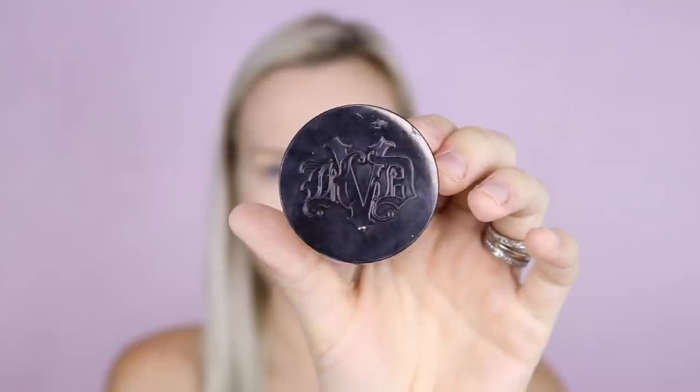I'll just blend that all in with a beauty blender. And after setting, I'm going to use my favorite setting powder of the moment, which is the Kat Von D Transparent Setting Powder. I don't usually put this much powder on, but for the sake of the tutorial I'm going to — pressing with my damp beauty blender into the skin so that it's really absorbed and merges with my concealer and foundation so that it lasts all day.